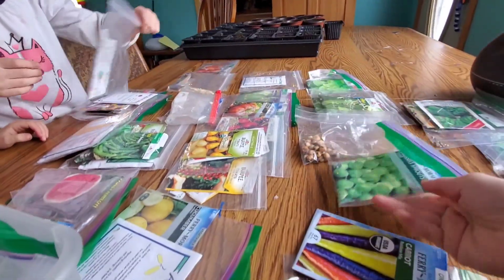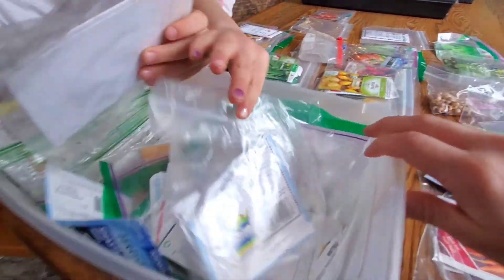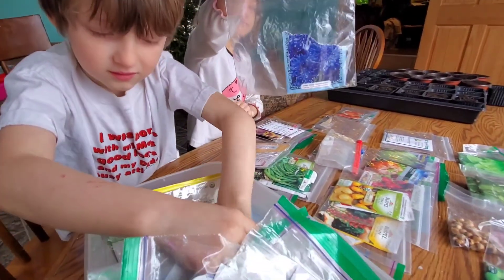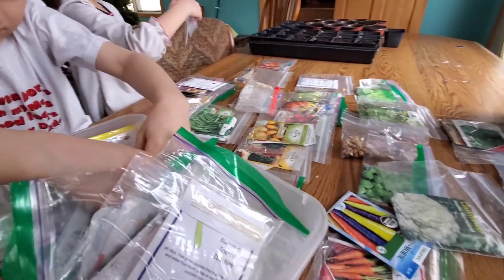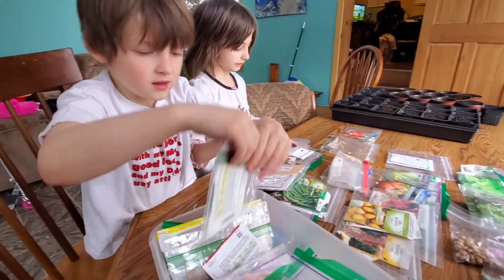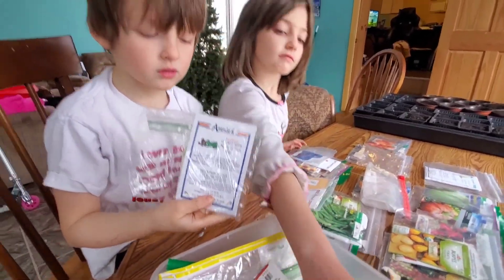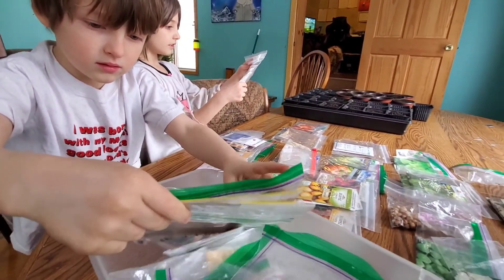Oh, brussels sprout. We're about halfway through the bin. We have a lot of seeds. We pretty much grow or buy seeds every year. Those are flowers. Turban squash, and I think this one is a honeydew. Is this a dragon fruit? That's lettuce. We've got dragon fruit. We have dragon fruits over there already.